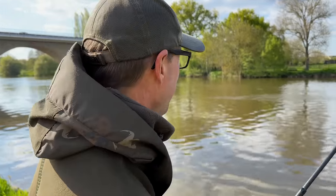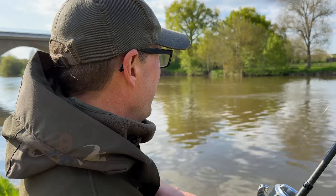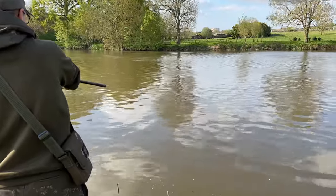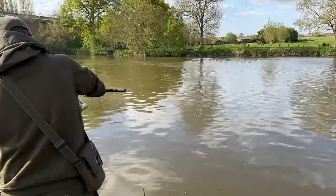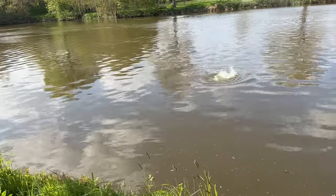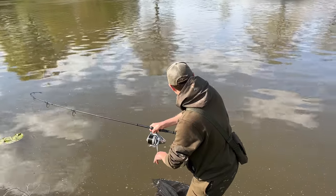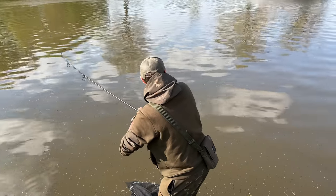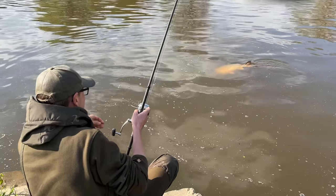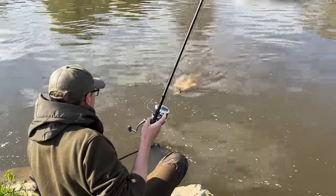I still haven't calmed down from that one - the buzz is real, what an absolute corker. It really ripped off - powerful take. It was across the other side but by the time I lifted into it properly I was only a few feet behind the rod - mental, really. Fantastic. You've got to put the effort in on the river, it doesn't always end in success, but my goodness when it does - what a buzz.